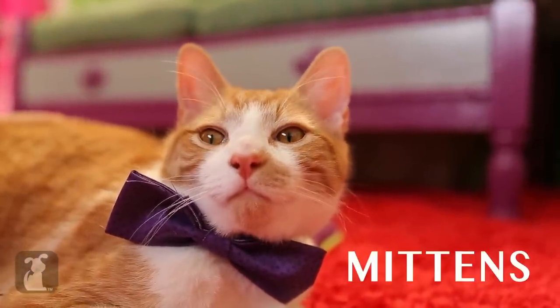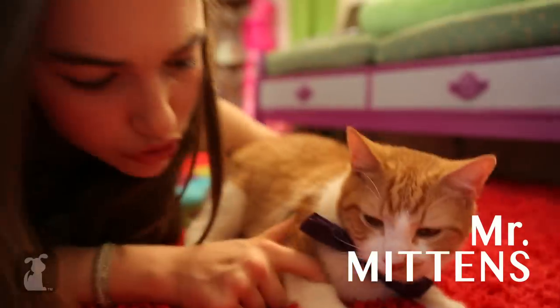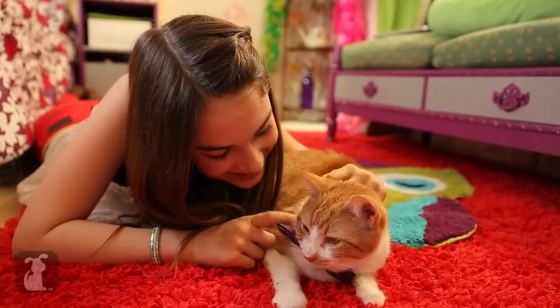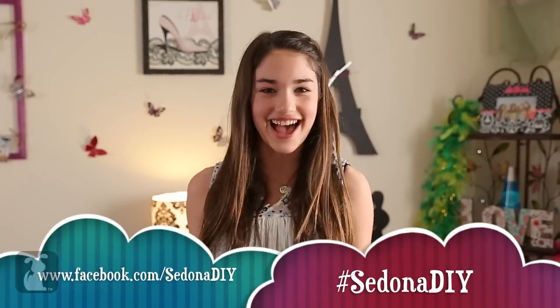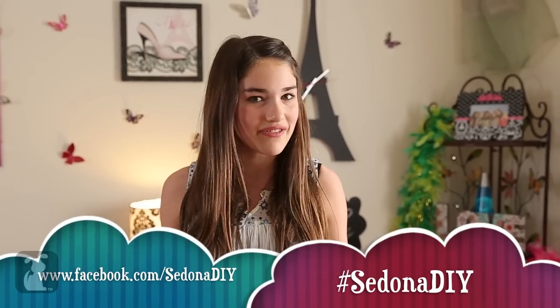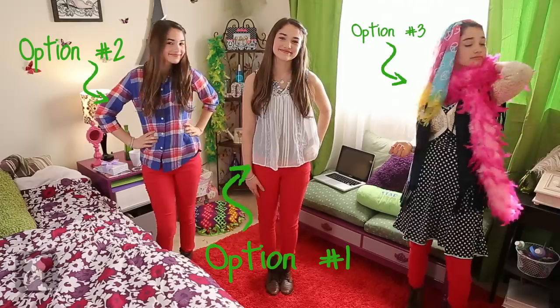The name's Mittens. Mr. Mittens. Doesn't he look so cute? Send me pics of your cat or dog looking snazzy in their homemade yet totally fantastic collar. Just go to my Facebook, share this video, and please comment below. I want to hear from you guys, especially about what I should wear to the party.